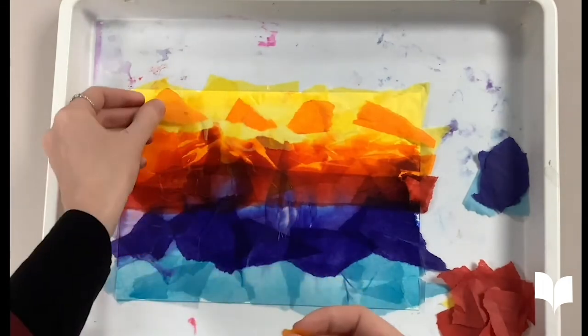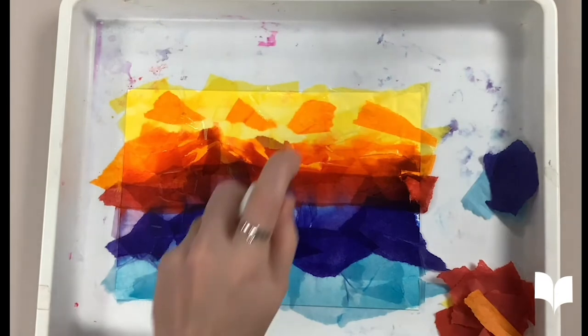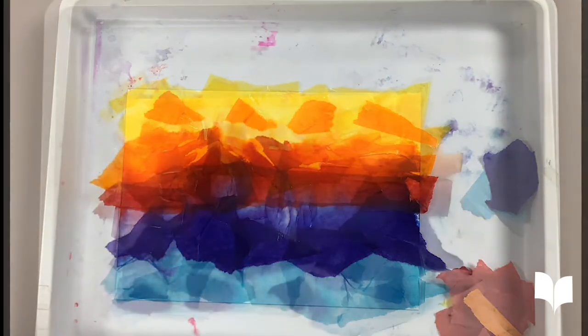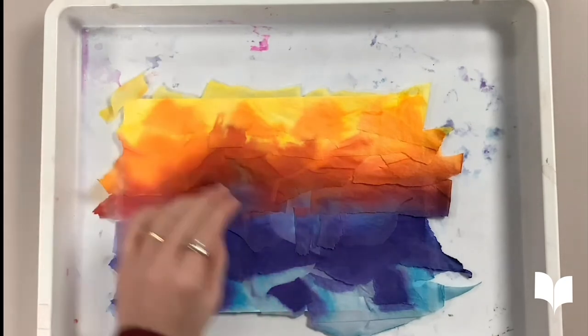Since we now have all of our colors down, let's give the entire canvas a good spray down. Now we will wait for our painting to completely dry. Once you can see that your painting is completely dry, you can start to remove the tissue paper.